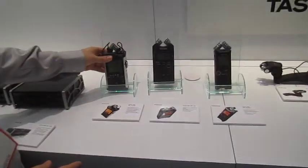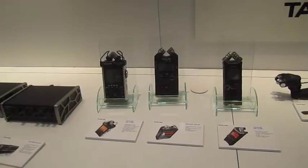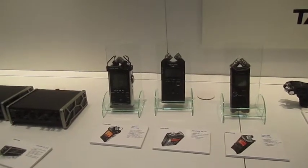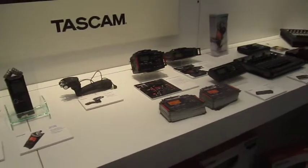So what's the range on that? There's no specific range, but I've used it in our office and gone about 50, 60 feet and been fine. It also depends on the Wi-Fi in your phone — how strong the module is.